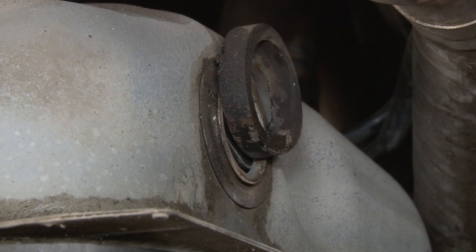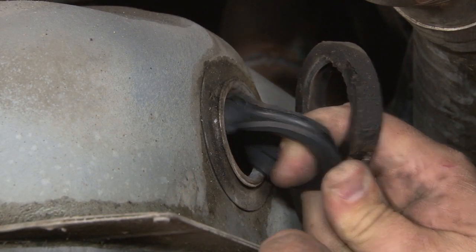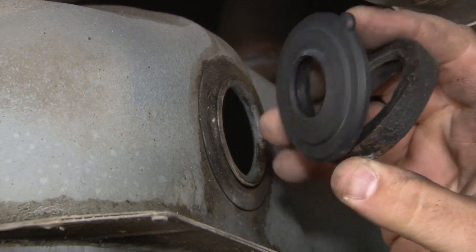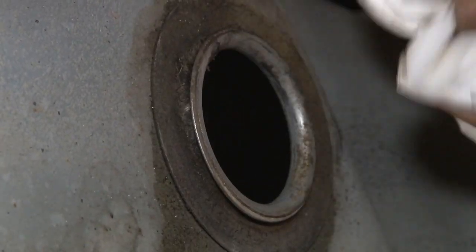We're going to carefully remove what's left of our original seal. Ours is broken in half, which is why we're getting our fuel leak. Now we're just going to clean up the area around the hole where the new seal is going to go.